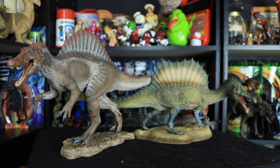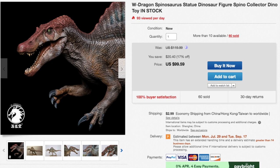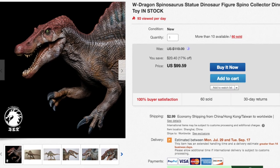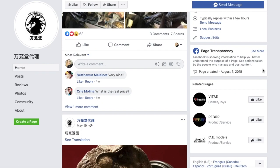But which one do you prefer — the traditional Jurassic Park Spinosaurus, or something based on a more realistic aquatic look? If you're interested in purchasing the Spinosaurus statue by W Dragon, you can find it on Amazon for about $119 US, or on eBay for $99 currently on sale.